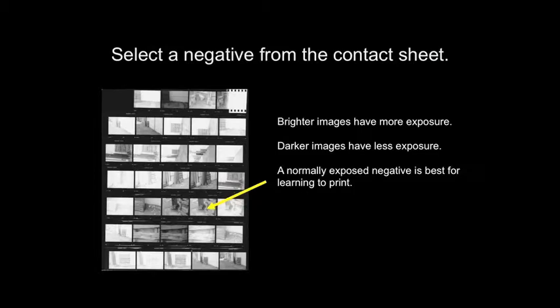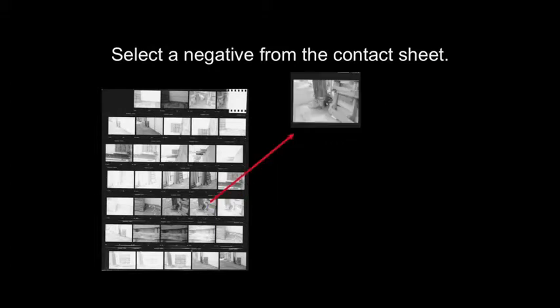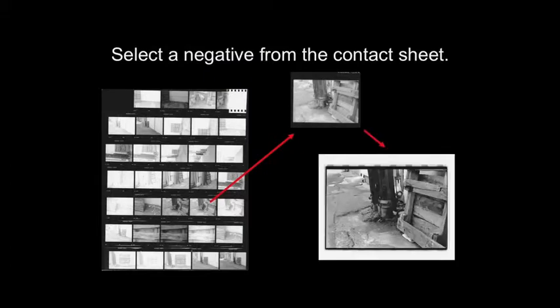A normally exposed negative will show up on the contact sheet as being pretty normal looking. It won't be overly dark or light, and the density will be about what you expect a print to look like. However, there are ways to adjust your printing to make your picture look different than it does in the contact sheet.